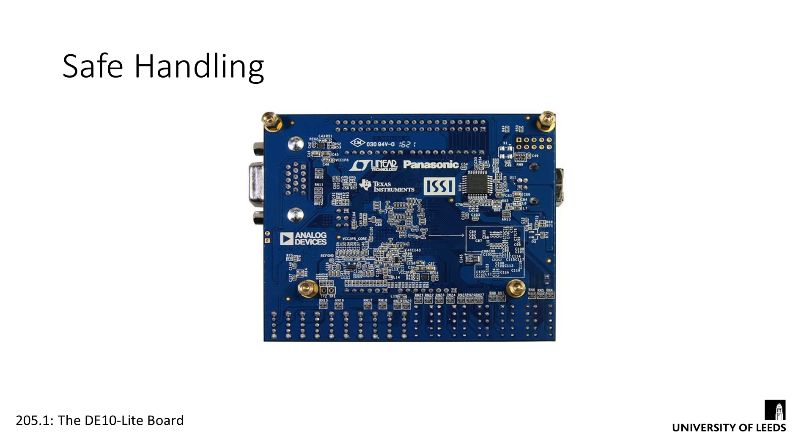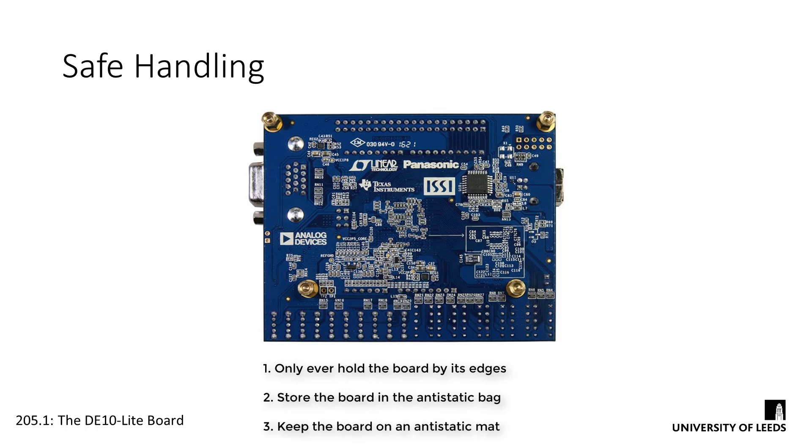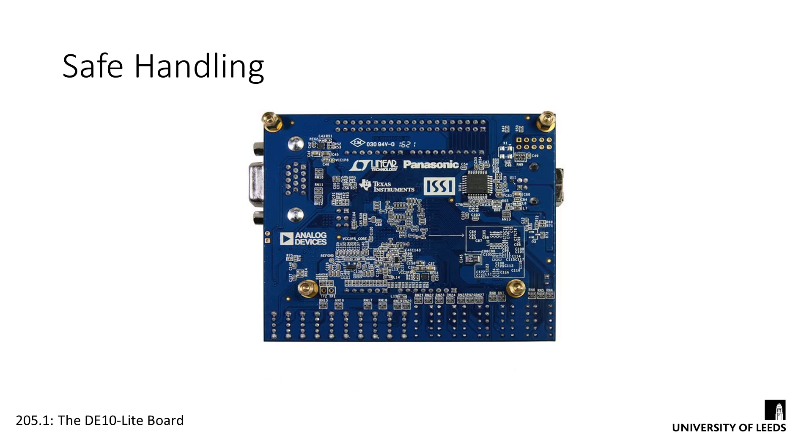To avoid this, you should take multiple steps. Firstly, the front of our boards has a perspex screen, so we can't easily touch the components. The back does not, so you should only ever hold the board by its edges — dragging a finger or your palm across the components on the back is just asking to blow something up. Secondly, store your boards in the accompanying anti-static bags when you're not using them. Finally, only work with the board on anti-static mats. These are standard on all desks in Lab 160. If you want to work with the board at home, you can buy a mat from Amazon for about a tenner and ground it through a radiator. Remember, boards do not randomly blow up — your board is your responsibility.